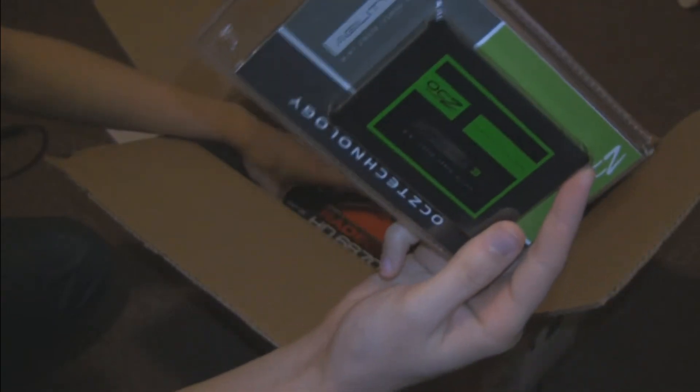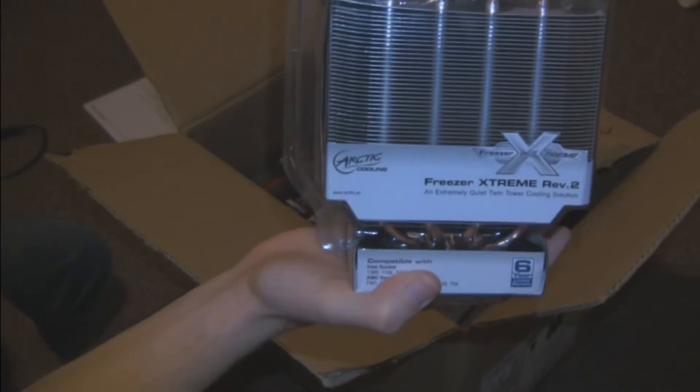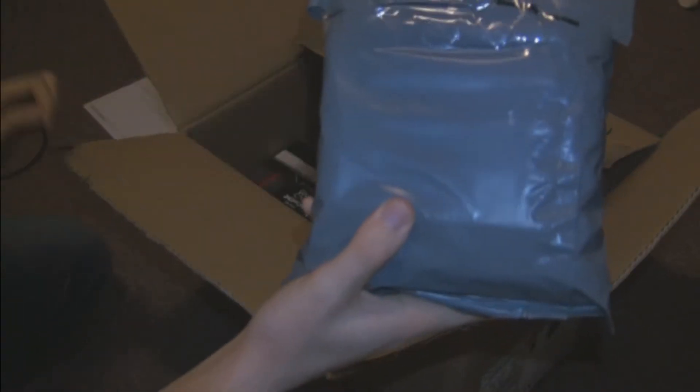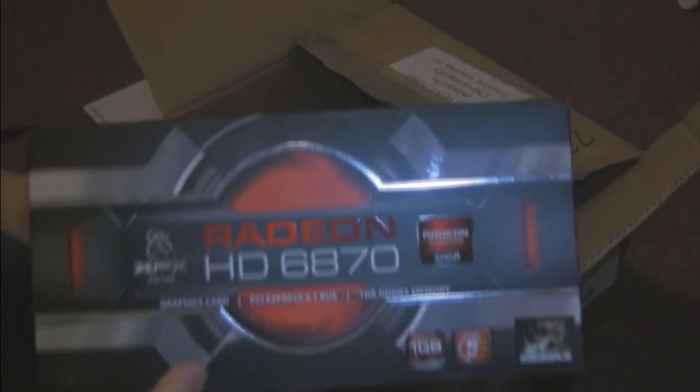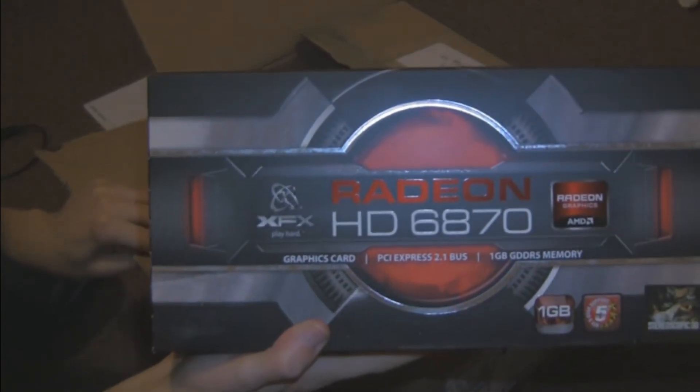Now this is the stuff we're going to be using. That was a Wi-Fi adapter. This is an OCZ solid state drive. We have the Arctic Cooling Freezer Extreme Revision 2 for our CPU cooler. In here we have a hard drive. Down here we have our graphics card — an AMD Radeon 6870 made by XFX.